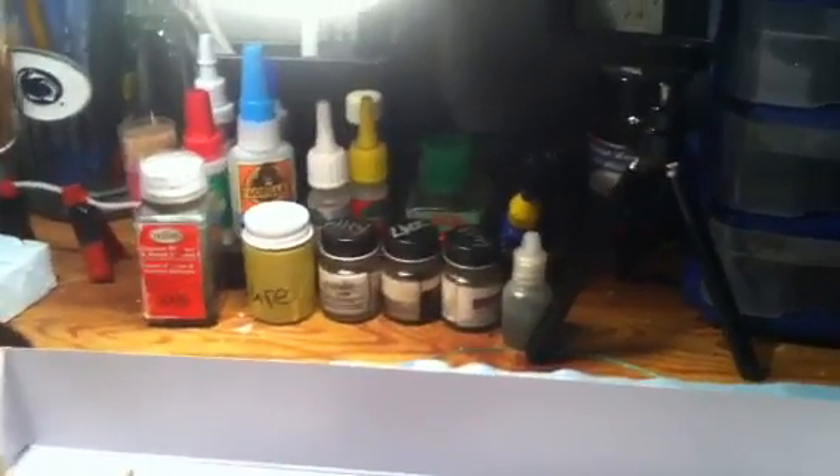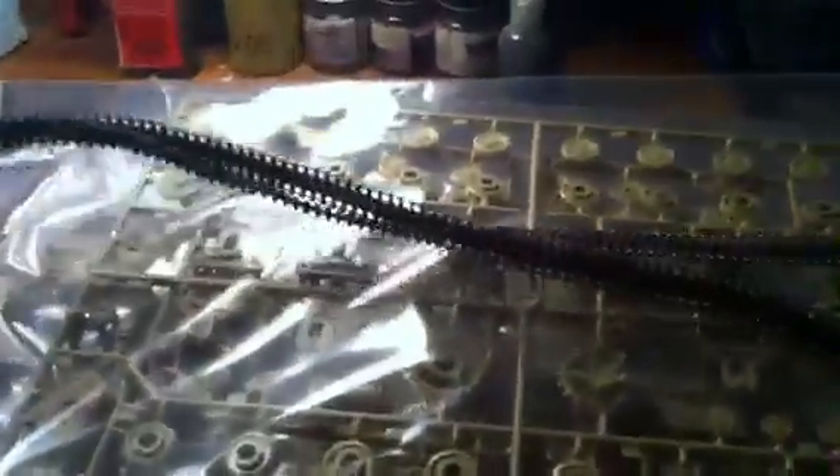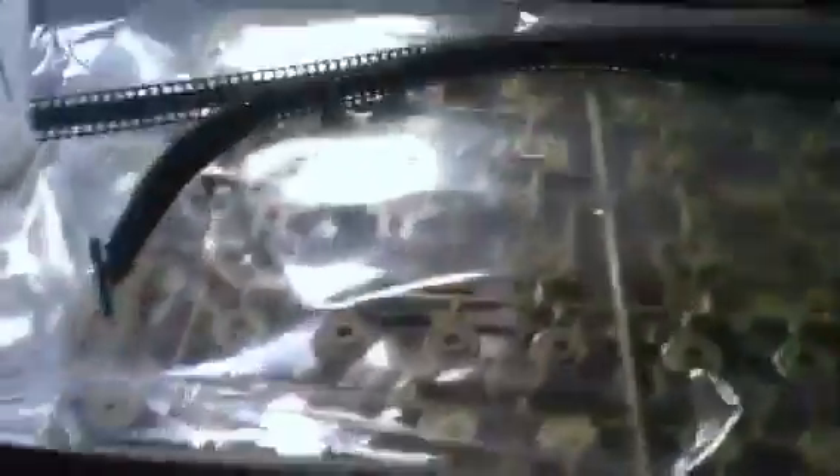Then you have the lower hull. That's all there is to it. Poly caps. And then you have these tracks, which are typical to me of tracks — they're junk, but it is what it is, I guess. That's what you get.